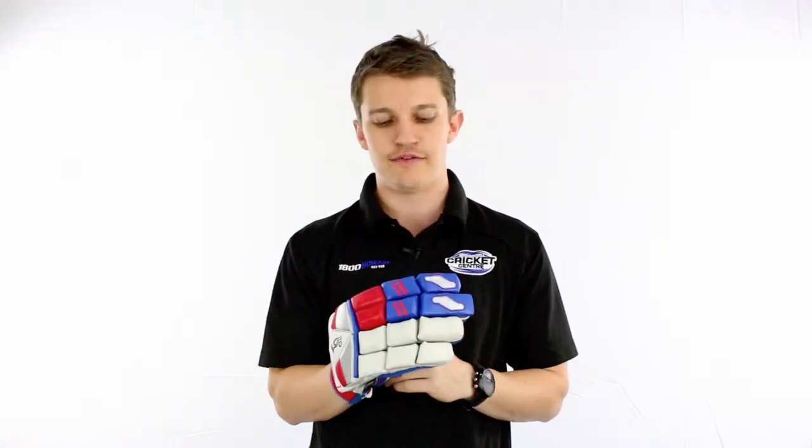It is a high-density foam mixed with fibre shield and fibre caging, so you're leading two fingers there at the front with a fibre cage — they're very, very strong, very firm, lots of protection in them. Up a little bit higher, you can actually feel on top there is a little bit of fibre shielding for added protection as well.